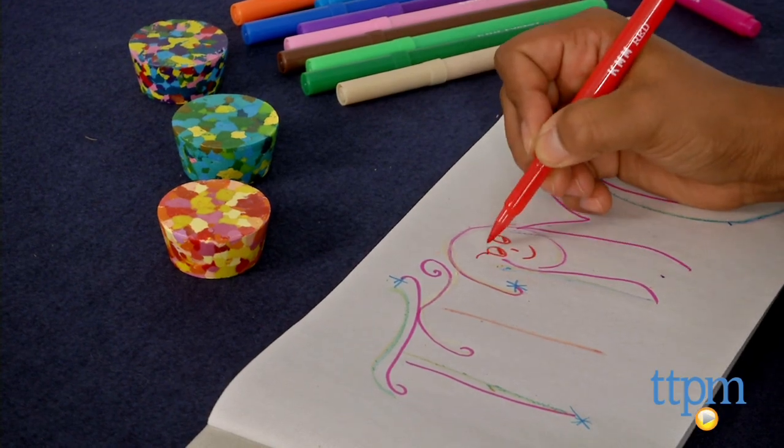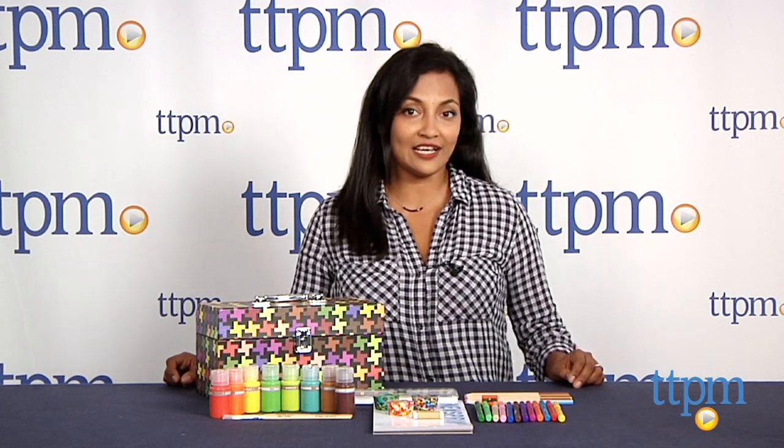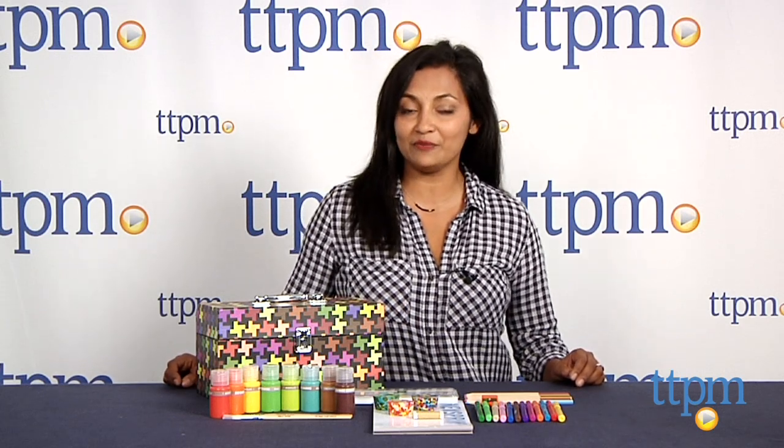The Art Supplies Toolkit is for ages 6 and above and made by Kid Made Modern. For more information including where to buy and how much this costs, come visit us at TTPM, and make sure to subscribe to our YouTube channel for the latest in art supplies.